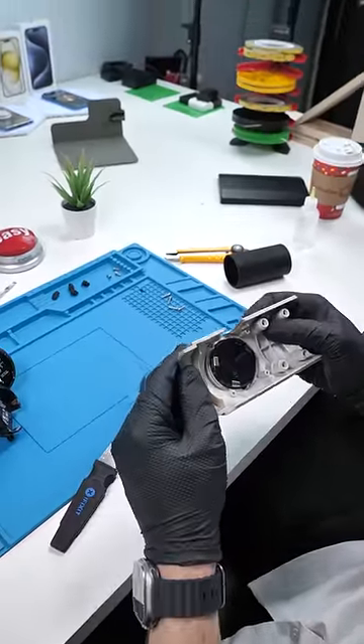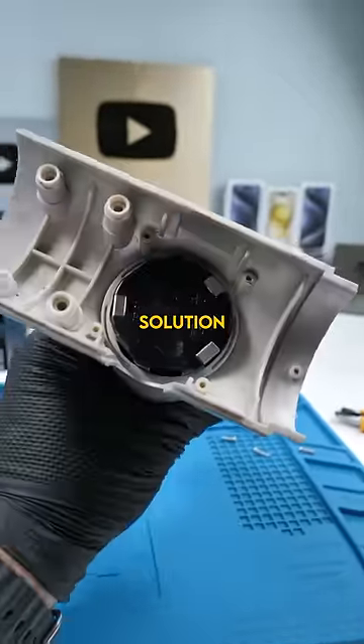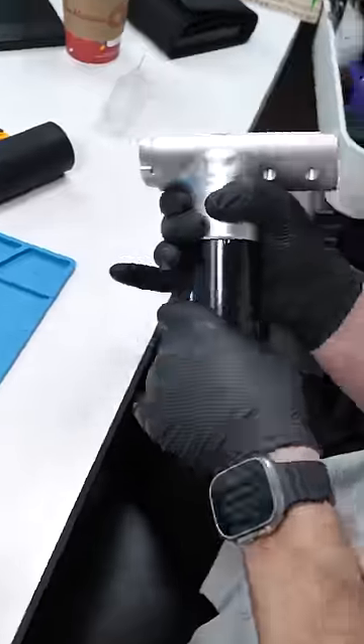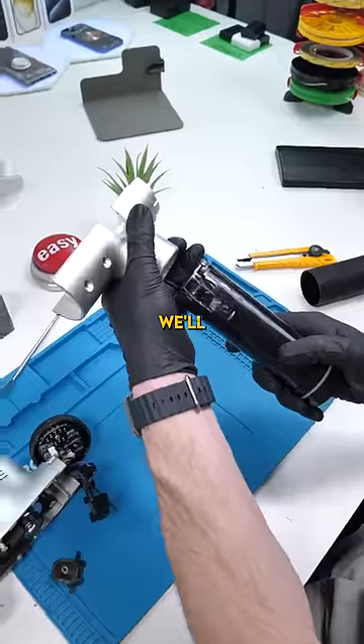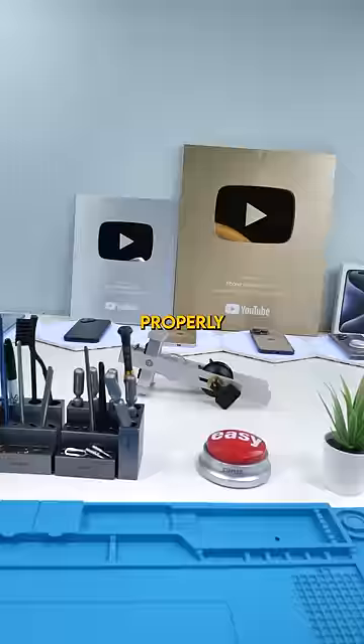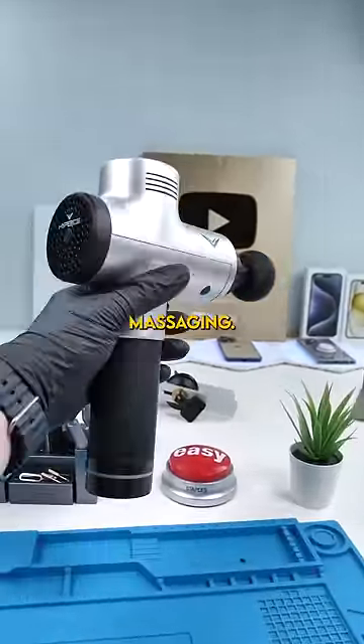That didn't work either. So we tried literally everything. The only solution is to heat the plastic up so that we can actually pull everything out — and it came out. Thank God. We'll put everything back together properly and we're done. Happy massaging.